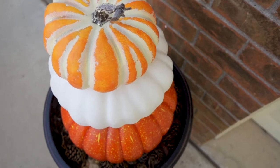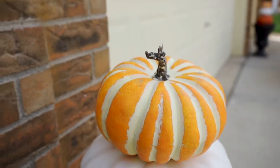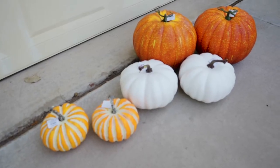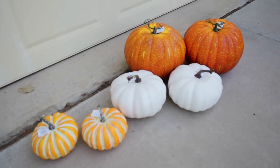I'll admit I have a small obsession with pumpkins. They just instantly give you that warm fuzzy fall feeling, right? These pumpkins are foam and they're 40% off, which makes this project even more affordable.